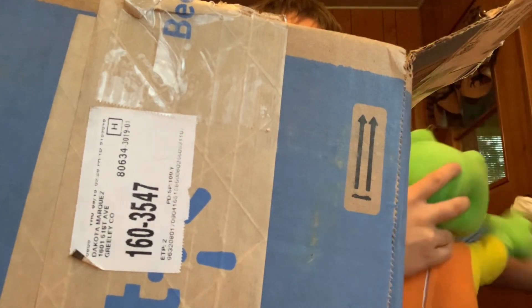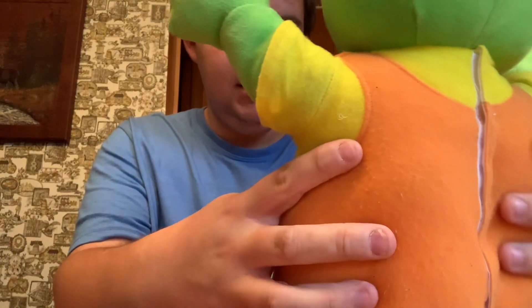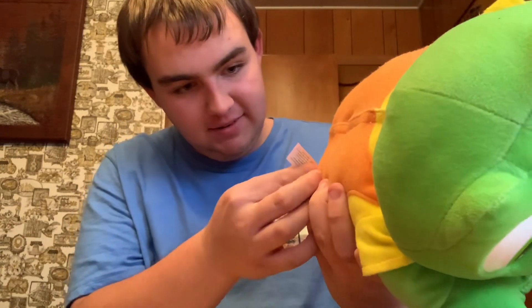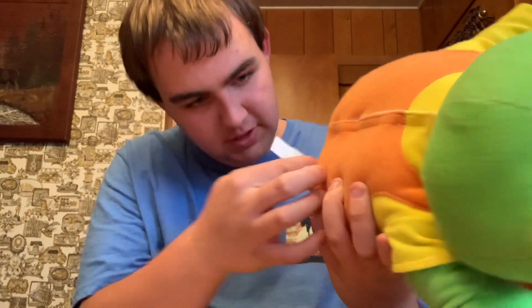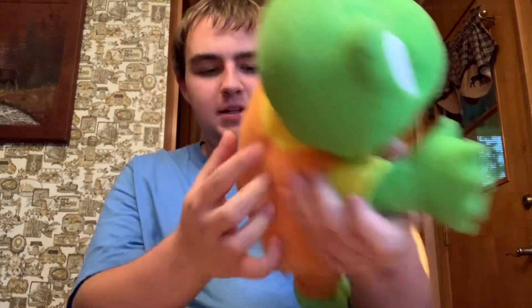Here he is! I haven't held one of these in like a couple years, so it's been a while. It's a little pilly, which I kind of like — it's kind of cuter that way. 2001 LeapFrog. Yep.